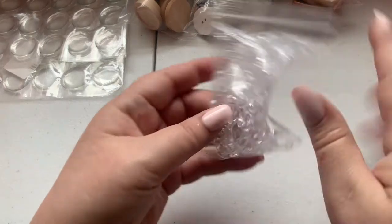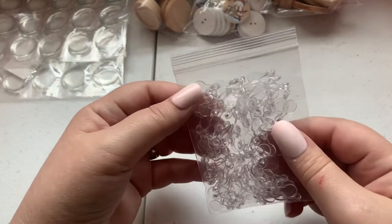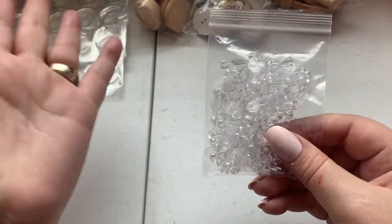I also purchased some more clear bails — I can never open these cleanly.